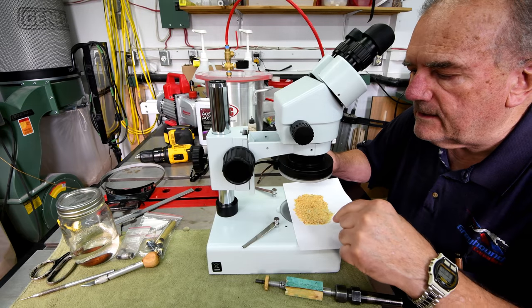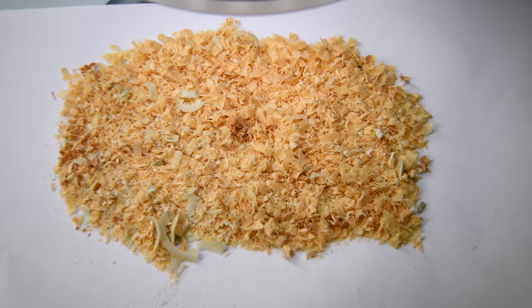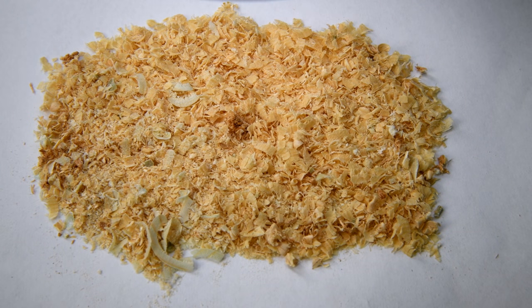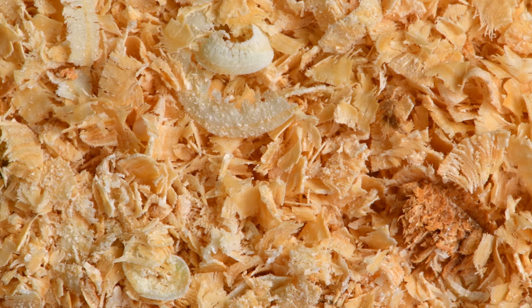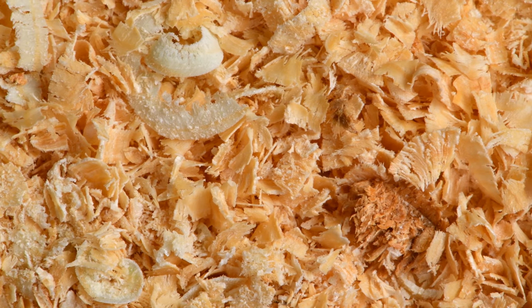What I do is move it around until I find a piece of shavings that's obviously from the blank, then zoom in to maximum and I can see the crystallization of the cactus juice — the hardened cactus juice on every single piece. I haven't found anything that I thought looked like it wasn't treated.